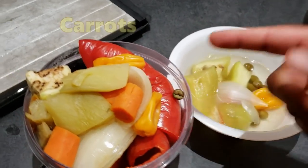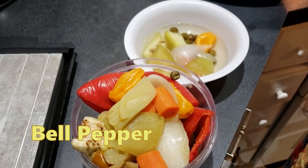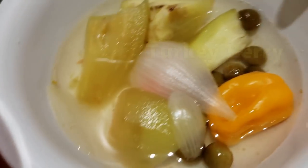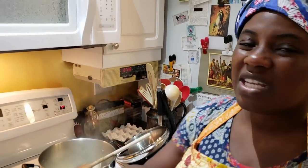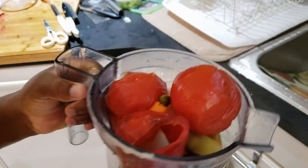I'm going to blend these vegetables: I have carrots, onion, habanero pepper, red bell pepper, eggplant that I had boiled, and turkey berry. I'm going to blend all of that and add it to my soup. Then I'll let the soup cook for about ten minutes before adding my fish.